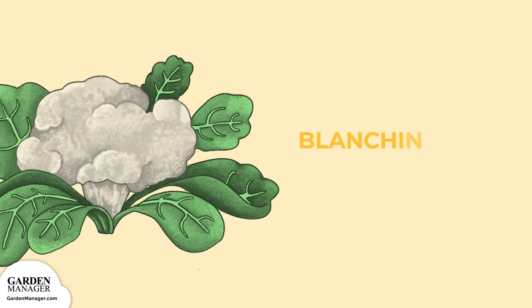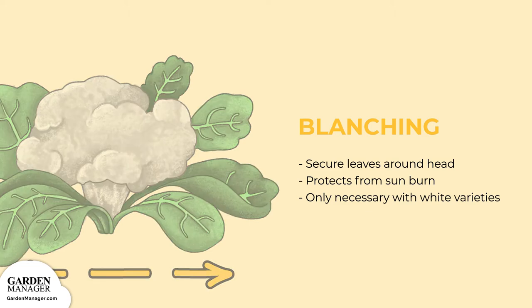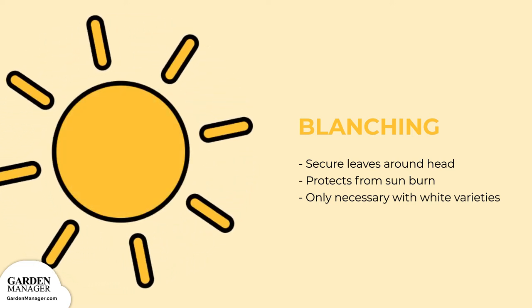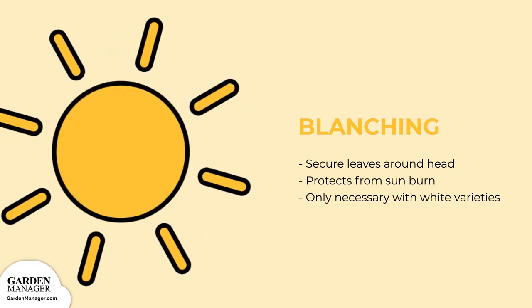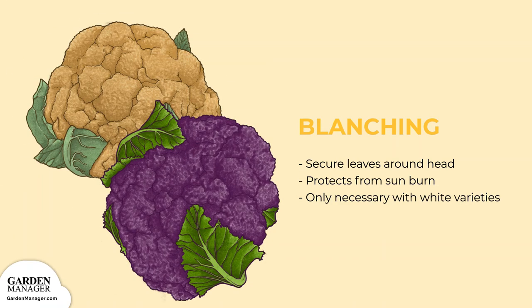To preserve the white head of cauliflower, secure the leaves with a rubber band or string around the head when it's about 3 inches in diameter. This protects the white portion from sunburn and prevents the edible part from turning green and developing a bad flavor. Some varieties are actually self-blanching and have the tendency to curl their leaves over the head. The blanching process is only necessary with white varieties, since colored ones need the sun to become purple, orange, or green.